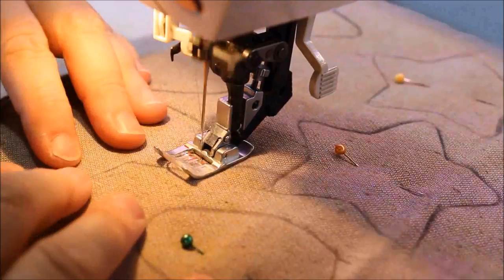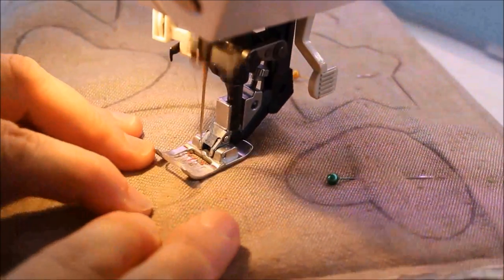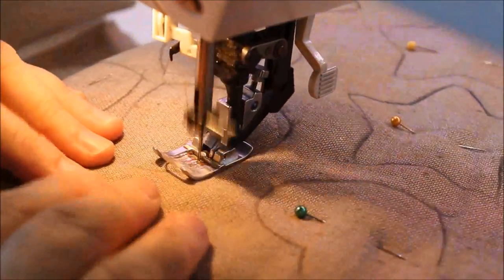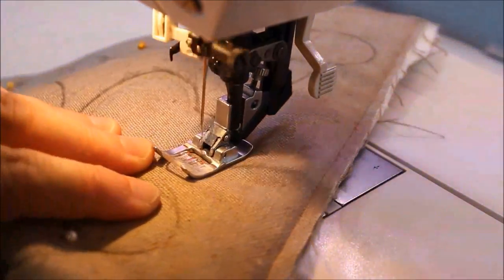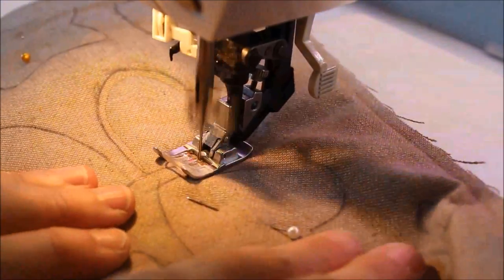I'm using thread that sort of matches the fabric. When I get to the point inside the heart, I put my needle in and pivot. This stitching line is going to hold the cookie together after it's cut out.